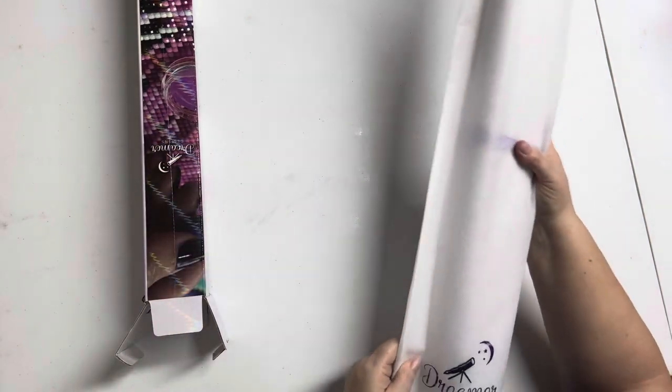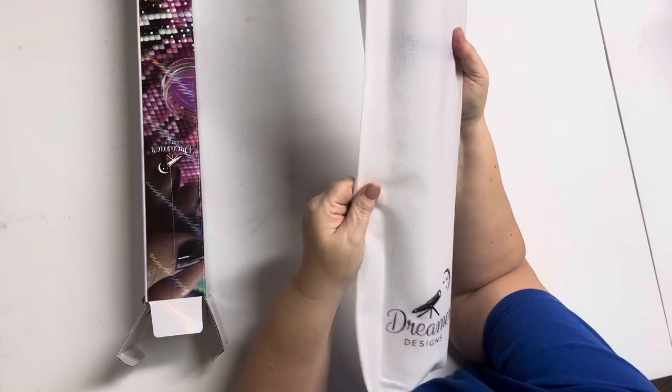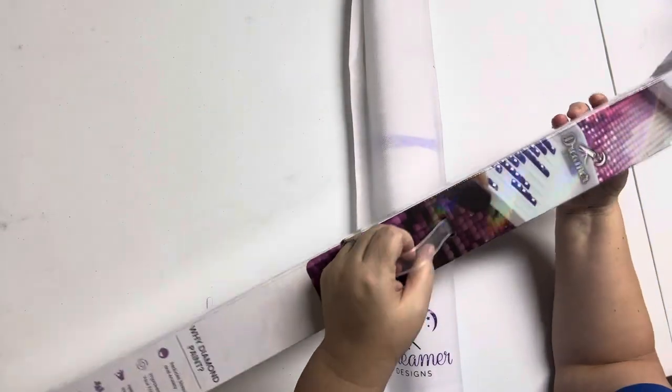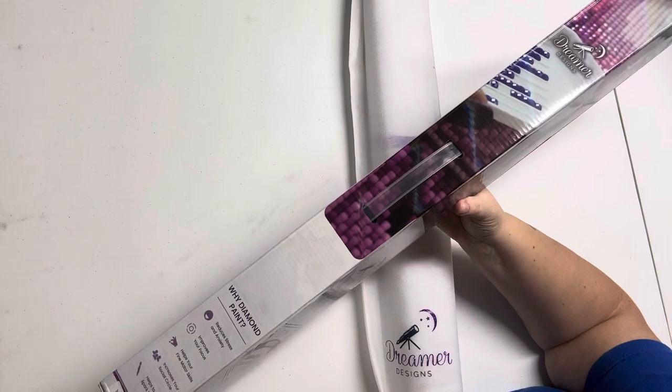Their kits come in an actual canvas bag — how cool is that? You could just roll that puppy up and take it with you. I also like their boxes because if you want to travel with it in the box, they have handles. That's pretty cool. It's those little touches that we like, right?